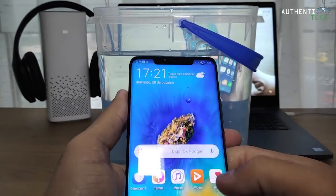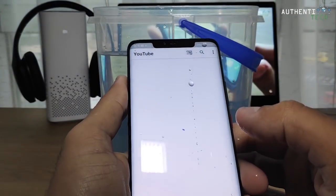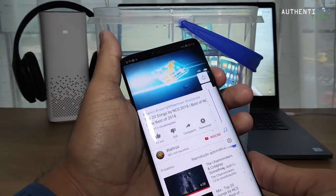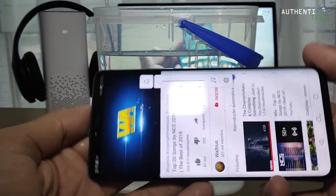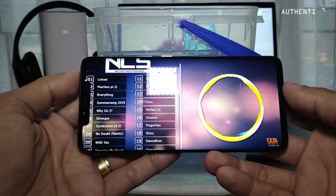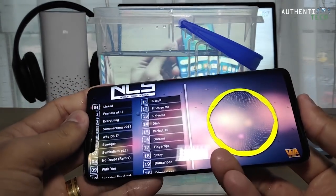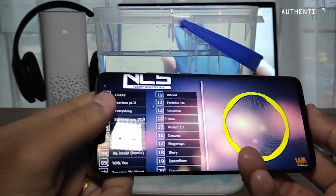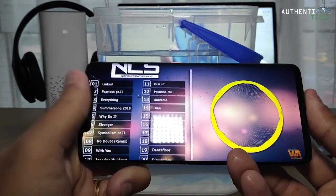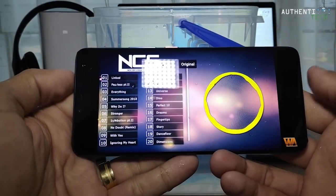Vamos ligar aqui o YouTube pra gente dar uma verificada. Volume no máximo. Tela e touch funcionando bem. O som dele é estéreo. Tudo funcionando perfeito.